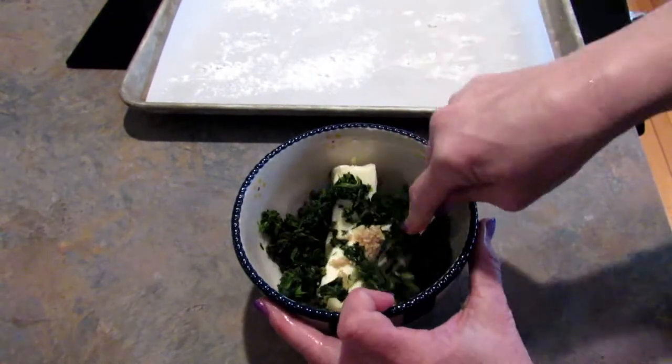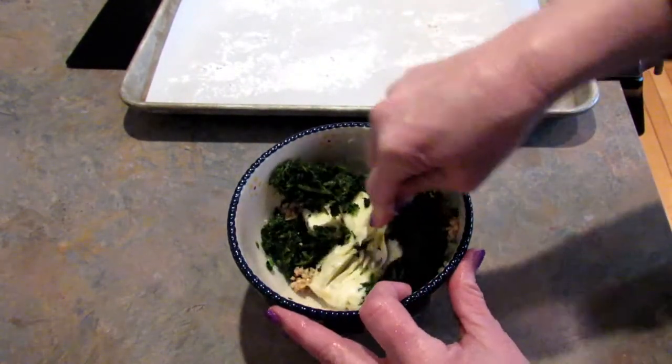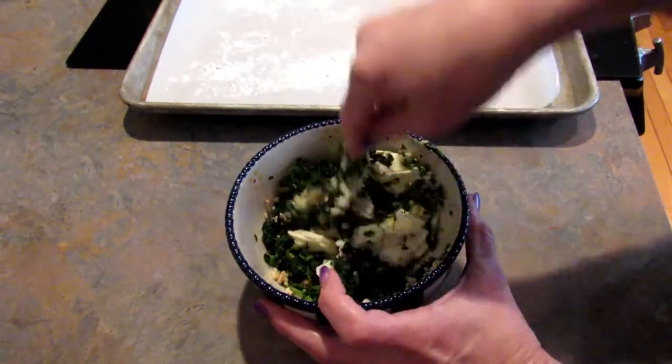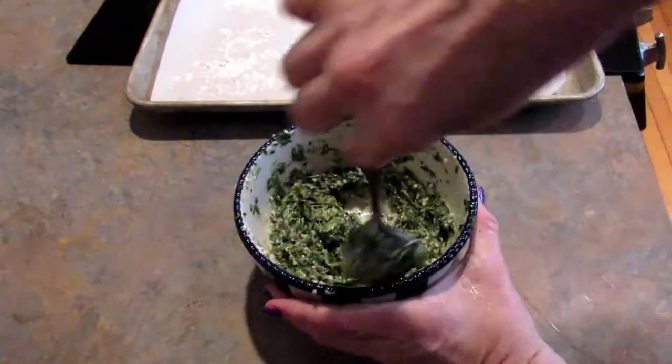I'm just going to stir that up, but actually it's not stirring up that well. I don't think the butter was softened enough, so I'm going to pop it into the microwave for a couple of seconds. Much easier.